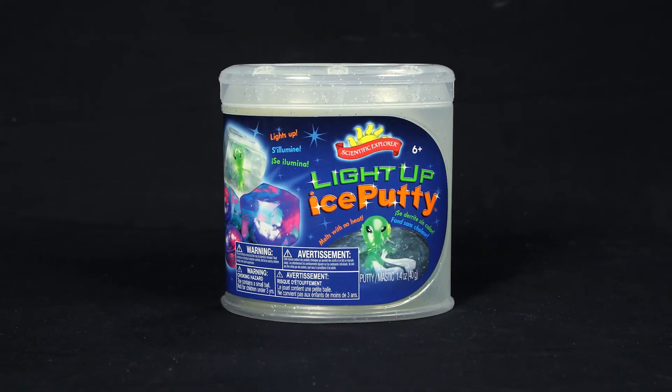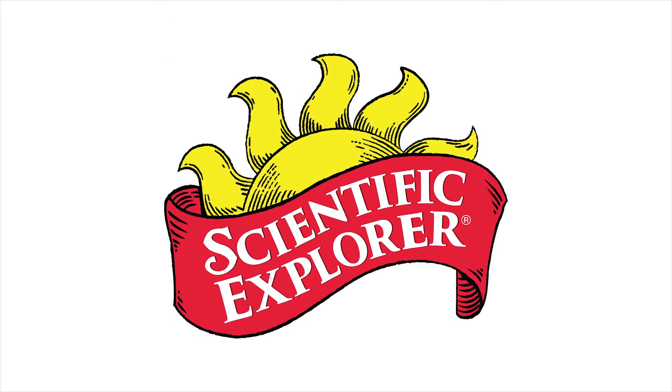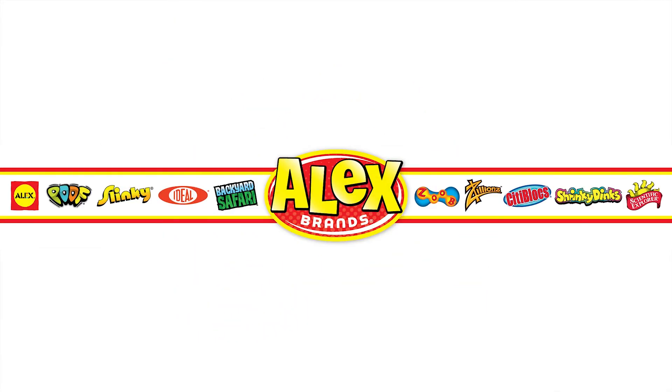Scientific Explorer's Light Up Ice Putty is recommended for ages 6 and older. Scientific Explorer is a member of the Alex Brands family.